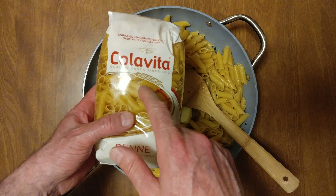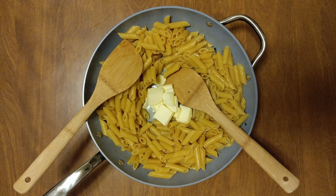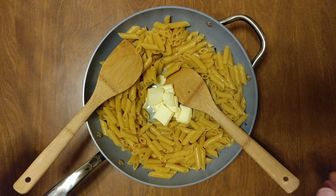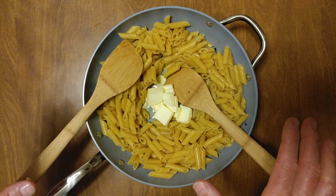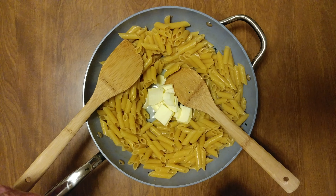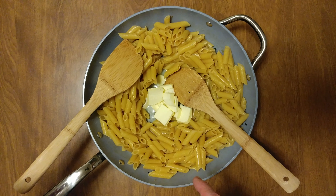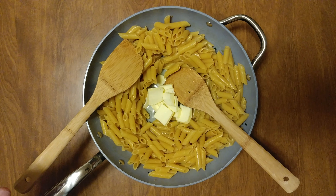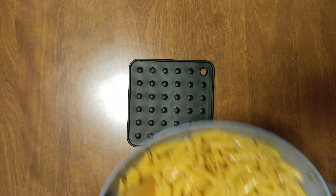I just cooked Cola Vita penne pasta in four cans of clam juice — came out al dente, perfect. Then I decided to add unsalted butter. Wait for it — no burny burny going on, but the smell is amazing.